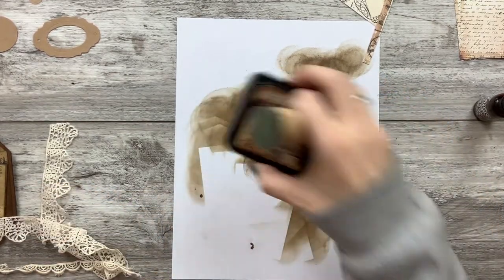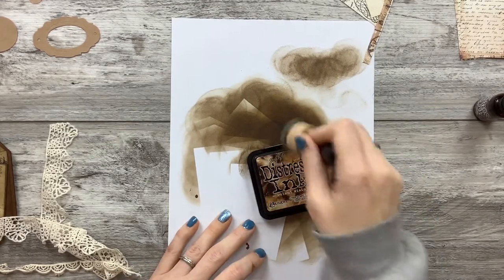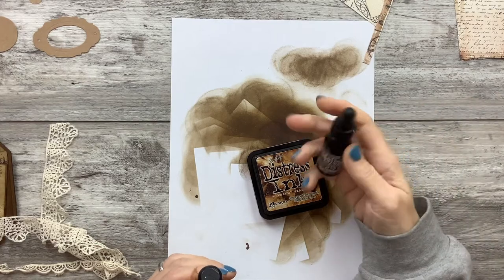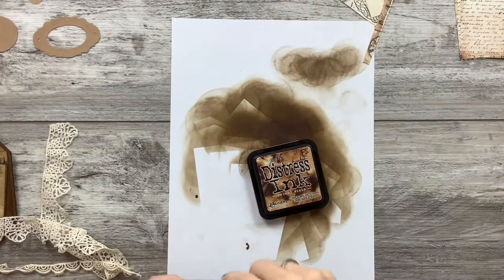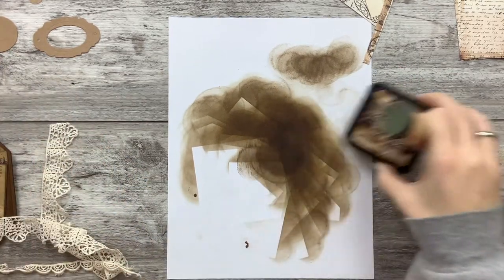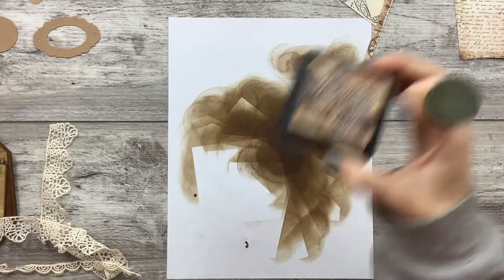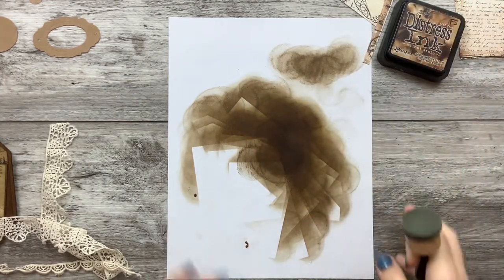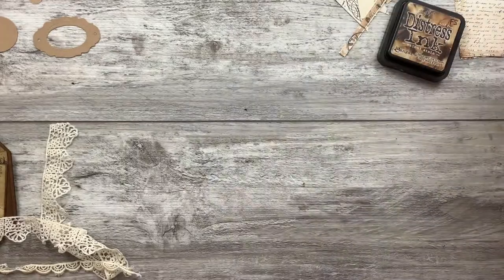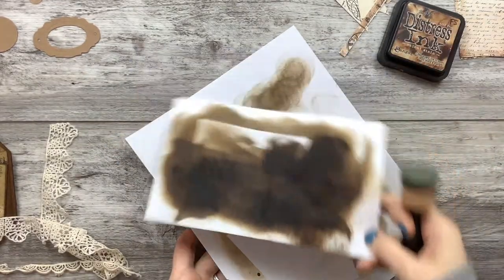I did most of the distressing already on it — nobody needs to see that. I had to refill my poor ink pad like a dozen times because it was really dry, or the paper was really dry. Anyways, I used walnut stain distress ink, and yeah, I had a distressing party.